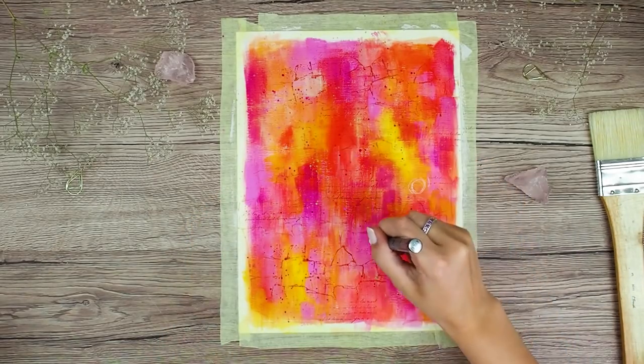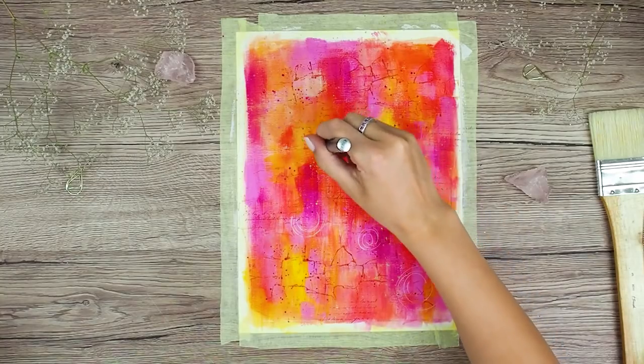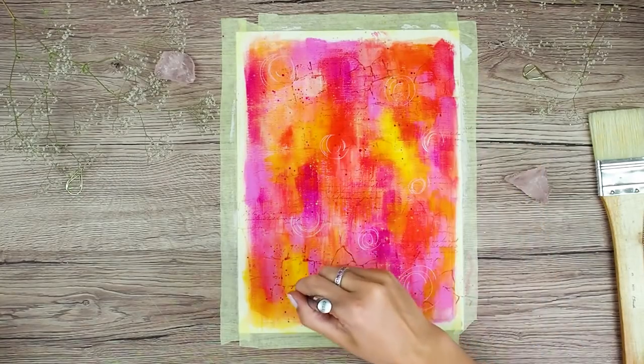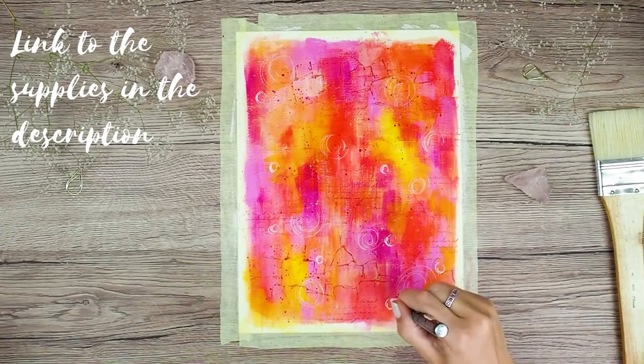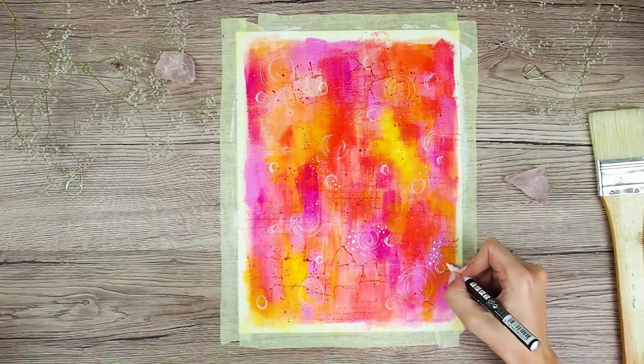And my last step in this background is to add some doodling using this white artist marker. And by the way, links to all the supplies will be in the description so don't forget to check it out.